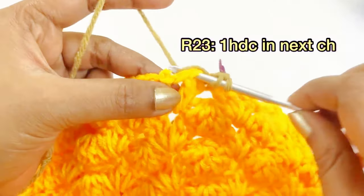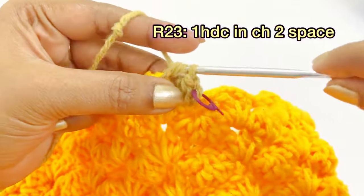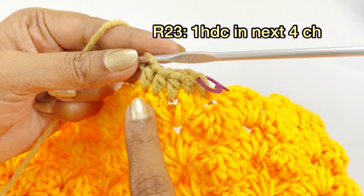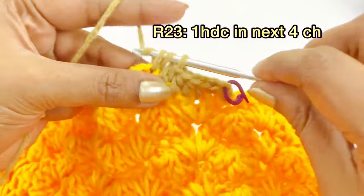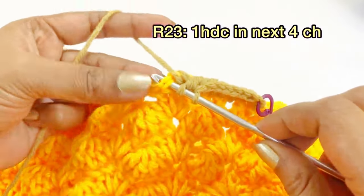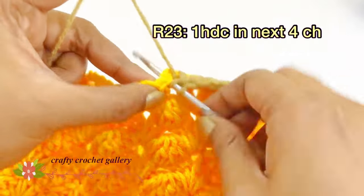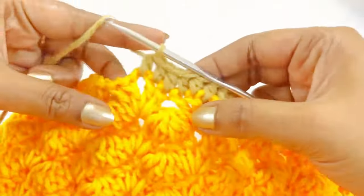Work one half double crochet into the next couple of stitches, one half double crochet into the next chain. Continue: in top of the next double crochet, work one half double crochet; in top of the second double crochet, work one half double crochet; into the chain two space, work one half double crochet; into the next two chains, work one half double crochet each. In this round, work one half double crochet over all double crochet stitches and chain two spaces throughout.